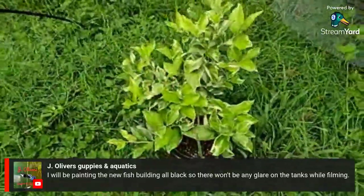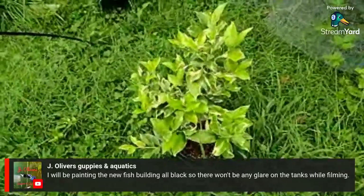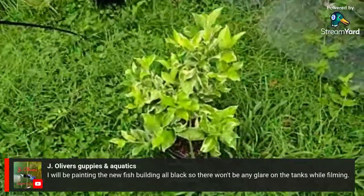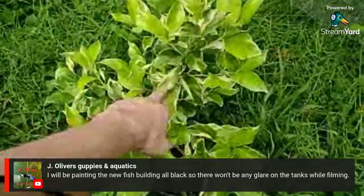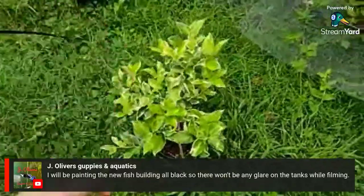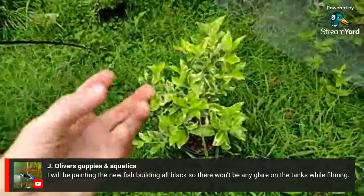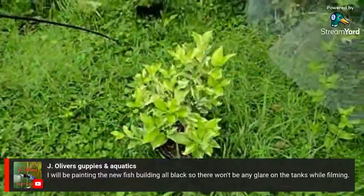It's a very pretty lemon tree — a variegated pink lemon tree. The outside of the lemon is going to have a yellow and green stripe, and then the flesh of the lemon is going to be pink inside.